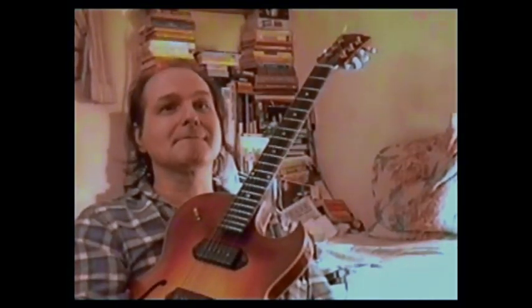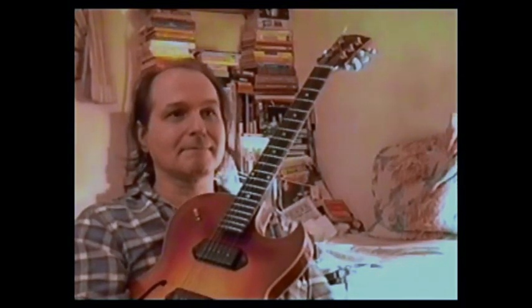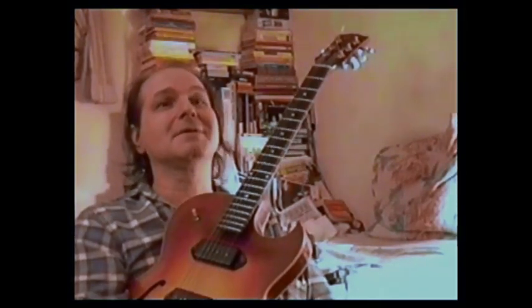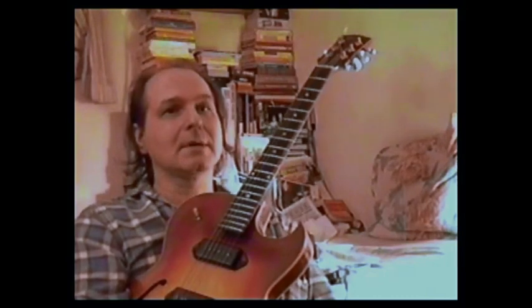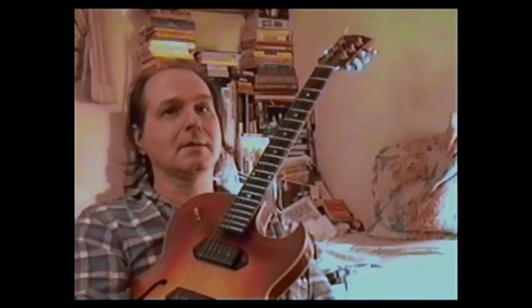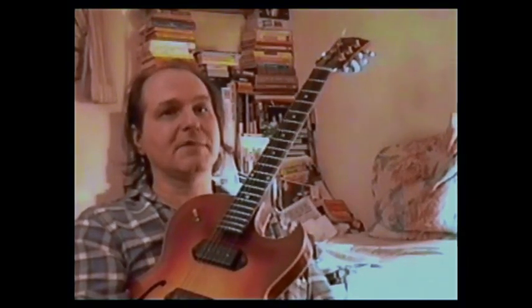And then you had something like this — would you call it the counterpoint? That's perfect. Yes. That's nice. Let's do it again. Very nice. There it is.